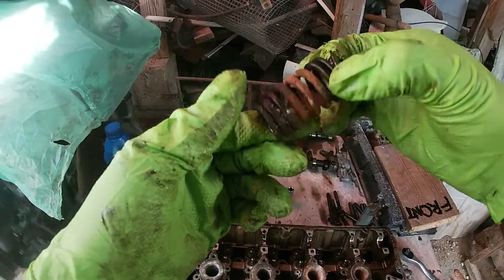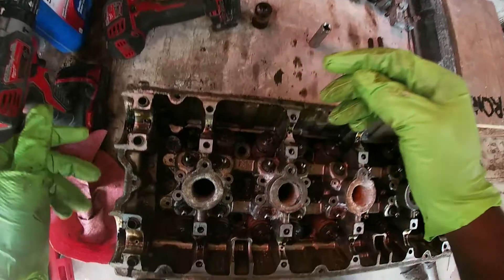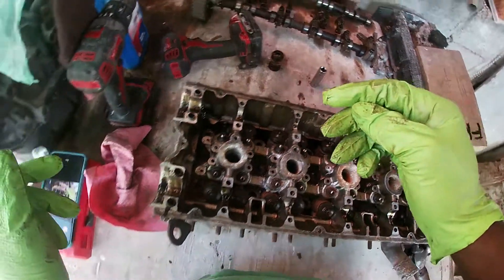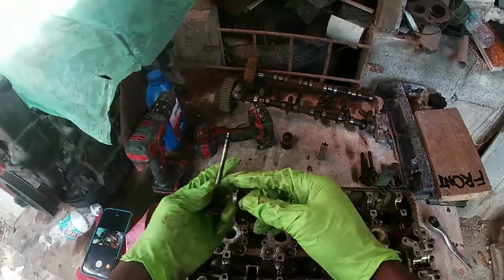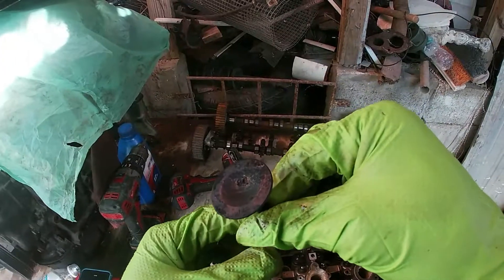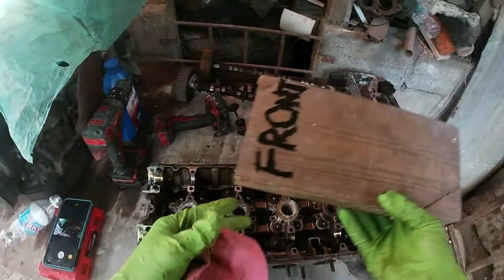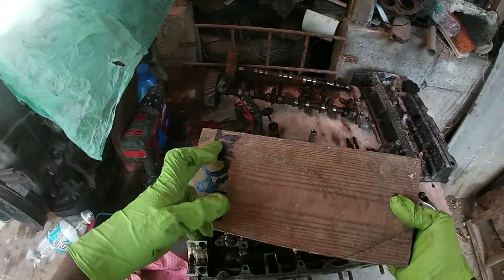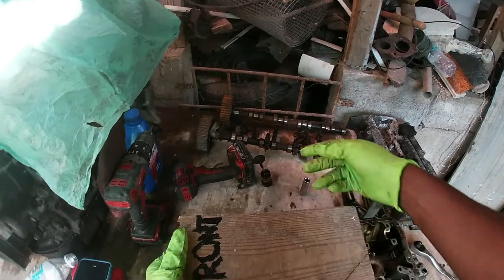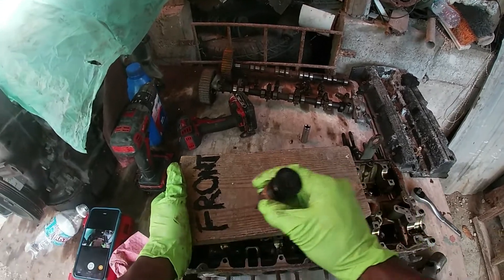The spring comes out. Don't drop things, and again, put them in order so you know where they came from and can put them back. To stay organized, I'm going to drill 16 holes in this board and put each valve and spring in the position it came out. So this is the first valve on number one cylinder, on the intake side — you can see it definitely wants a cleanup.